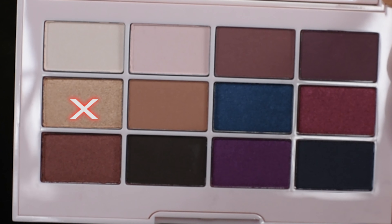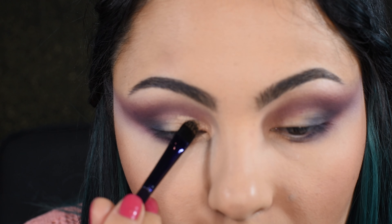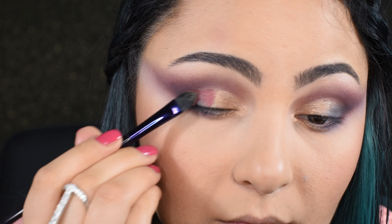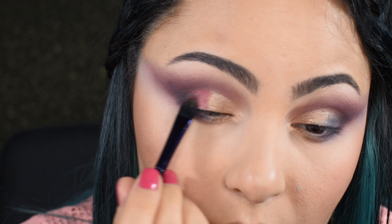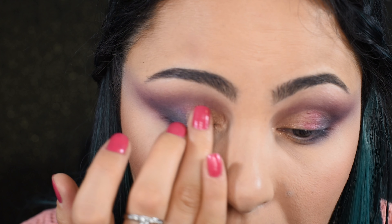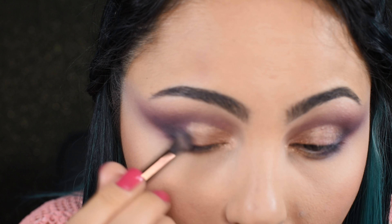Then I used the setting spray to wet my flat brush and applied golden shimmer on the lid. After that I proceeded with applying a rose gold shade on the center of the lid, but I didn't like how the shadows looked all together, so I went ahead and applied golden shimmer on top. It covered the rose gold shade pretty well, but I applied the shimmer wet. Add your favorite lashes and mascara and the eye look is done.